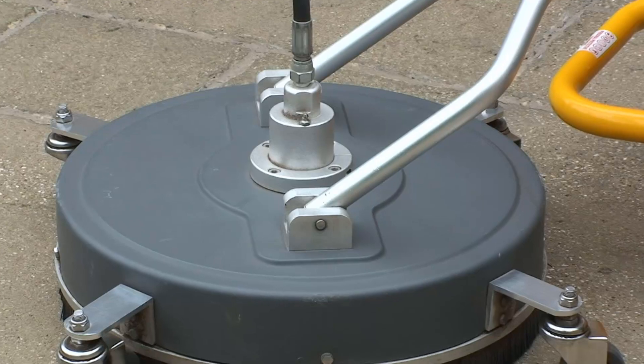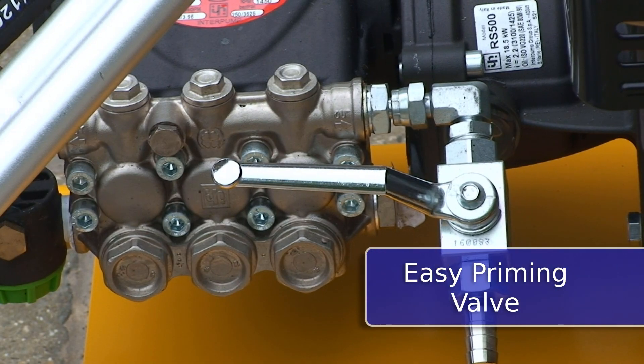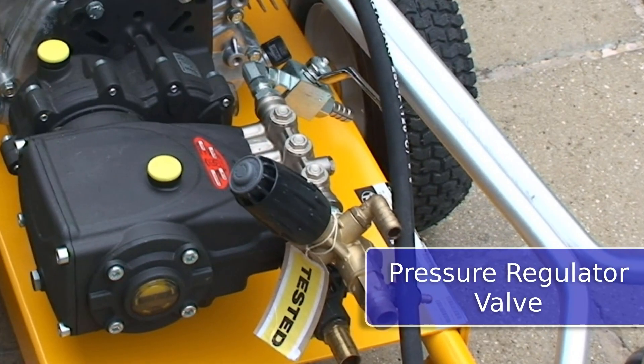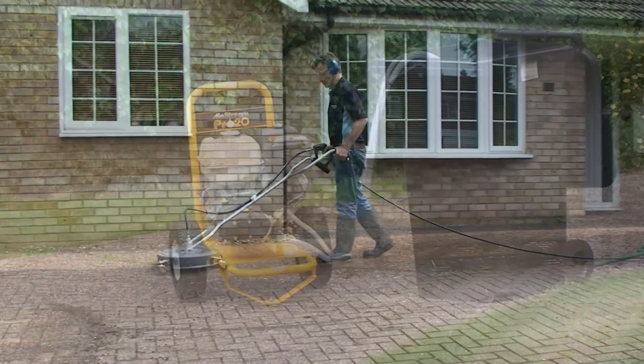Features include a 20-inch surface cleaner, fan lance, easy priming valve for quick start-up, all-terrain trolley with 13-inch pneumatic wheels, pressure regulator valve, detergent feeder, and suction hose for maximum water flow performance.